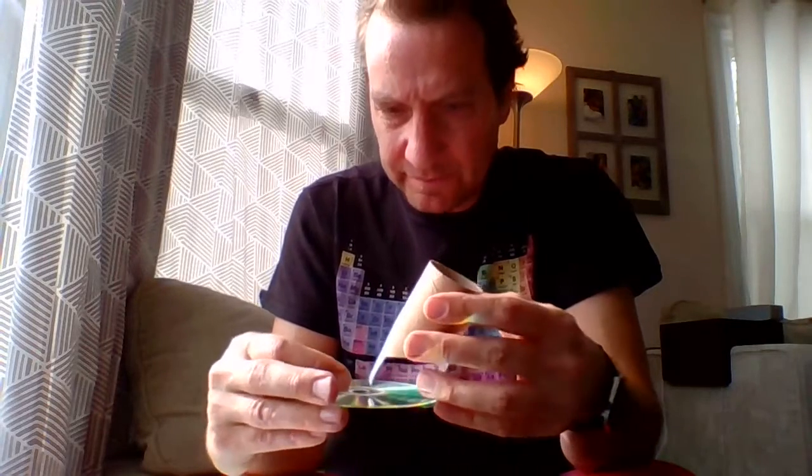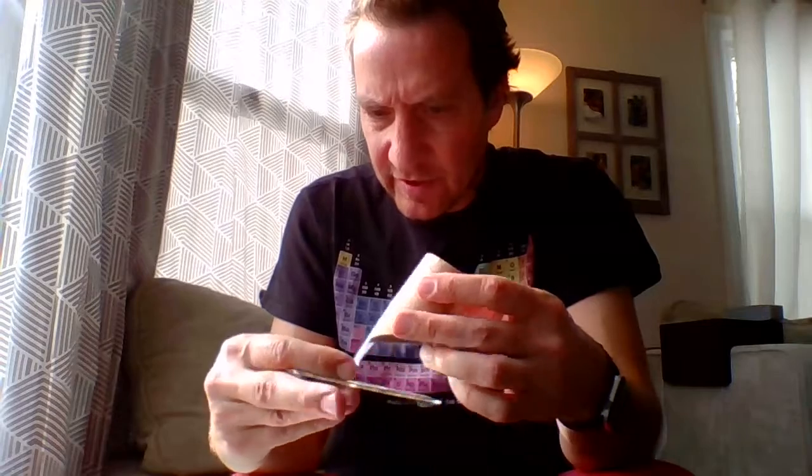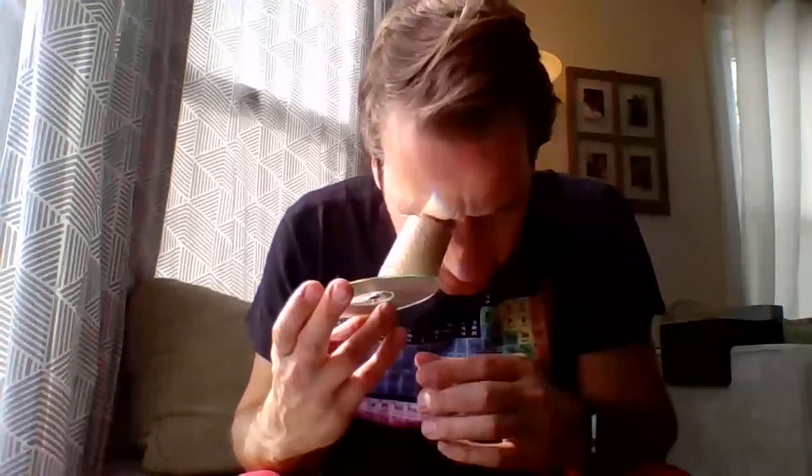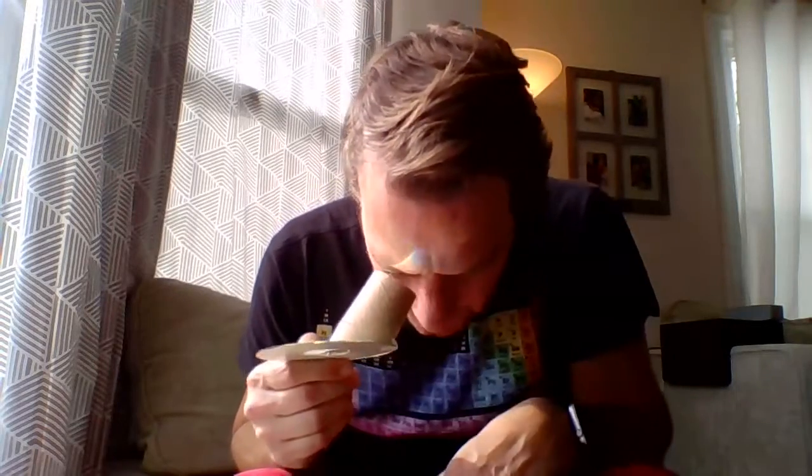I want to line this up so I can get most of the CD within the tube. I'll position it so the tip is almost right in the center of the CD hole, and then I've got the other end taped down here. Now this thing is nice and stable — I can look through it without using my other hand.